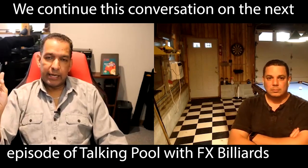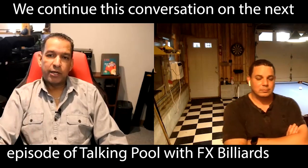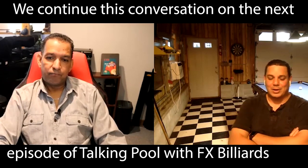That's all we have for you today. Don't forget to subscribe, hit us in the comments, and let us know what you think. I'll talk to you soon. Thanks, Brian. Take care.